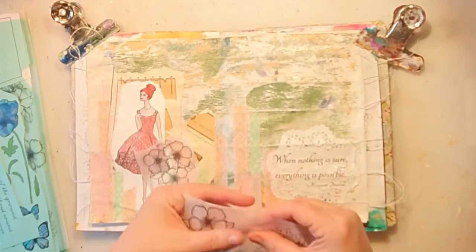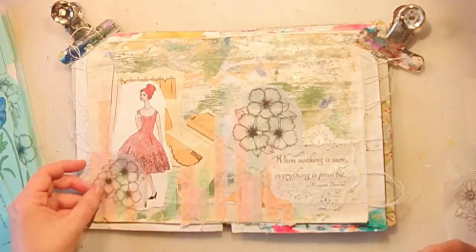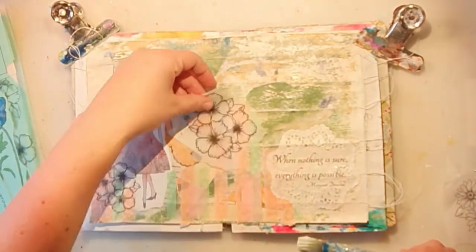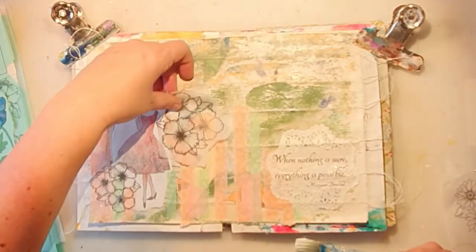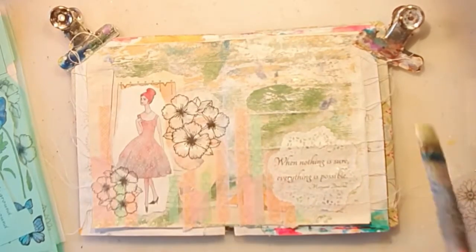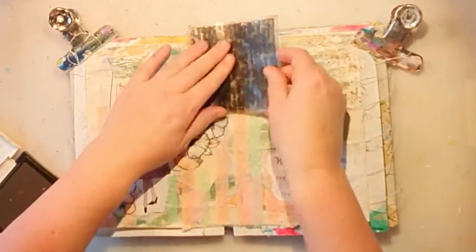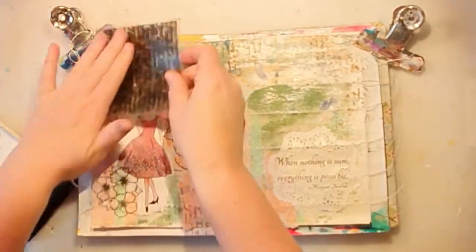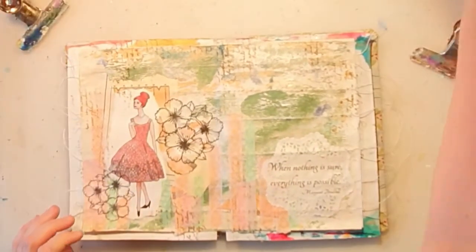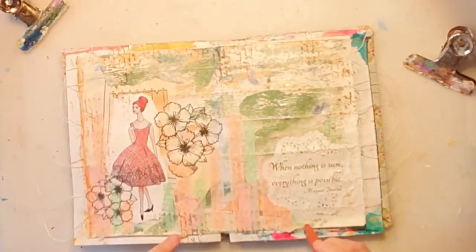These are the flowers I'm going to use from the Enemies and Friends kit. I really wanted something more, so that's why I chose these flowers to place around the girl. I like to use different things. Here is a word/text stamp that I often use, and today I'm not using black — I'm using vintage brown.